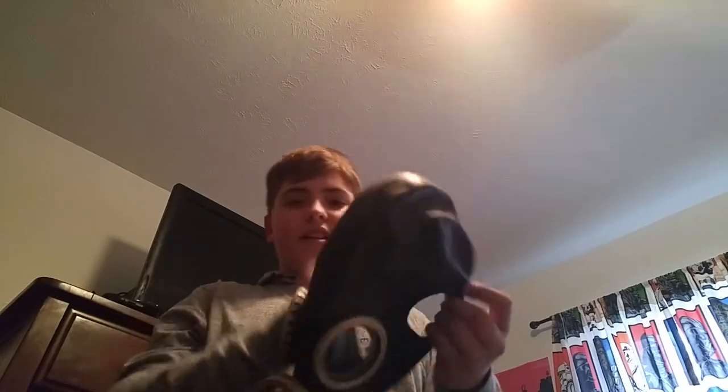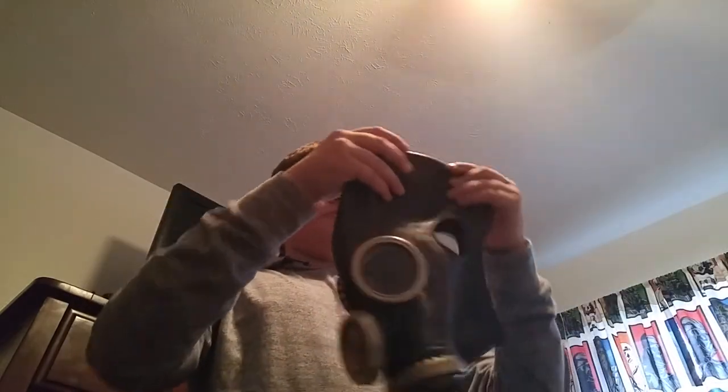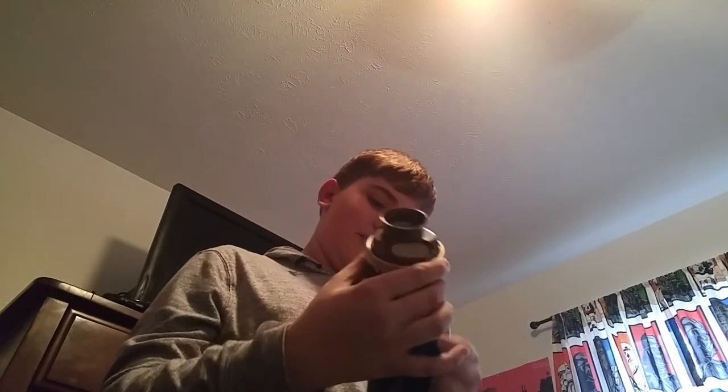The thing with this homemade one is it's a lot easier to put on than the GP5. I looked at myself in the mirror with it and I look terrifying. I tried putting on the GP5 — it was a bit hard but I did manage it. But yeah, this is my new gas mask. If we got a better filter — one that's clean — I think it will work a lot better.